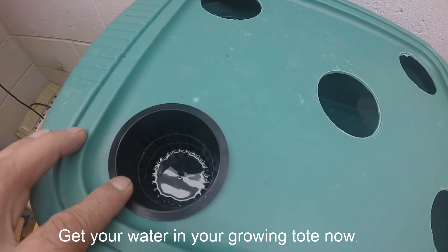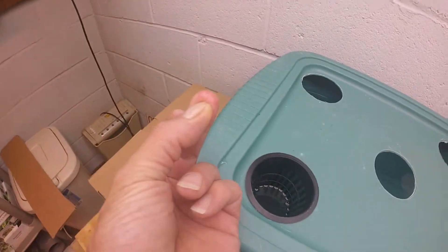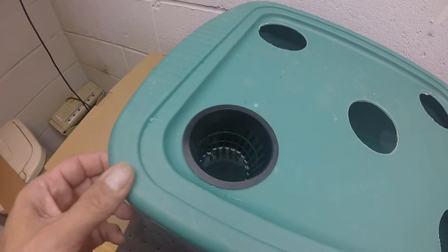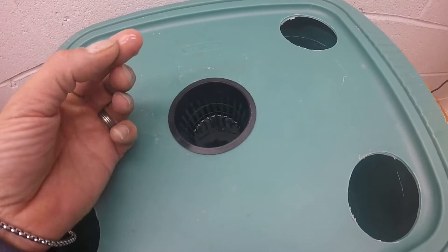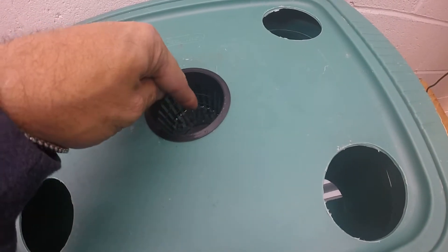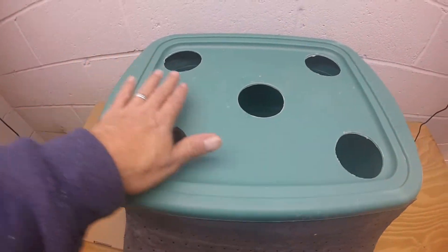I've filled my tote with water and you can see I've got about a quarter inch of water in the bottom. Naturally this tote is uneven — it's got a good half inch on this side — so I put more clay pebbles in the bottom of this one just to bring the plant up a little higher, because this side bows down.